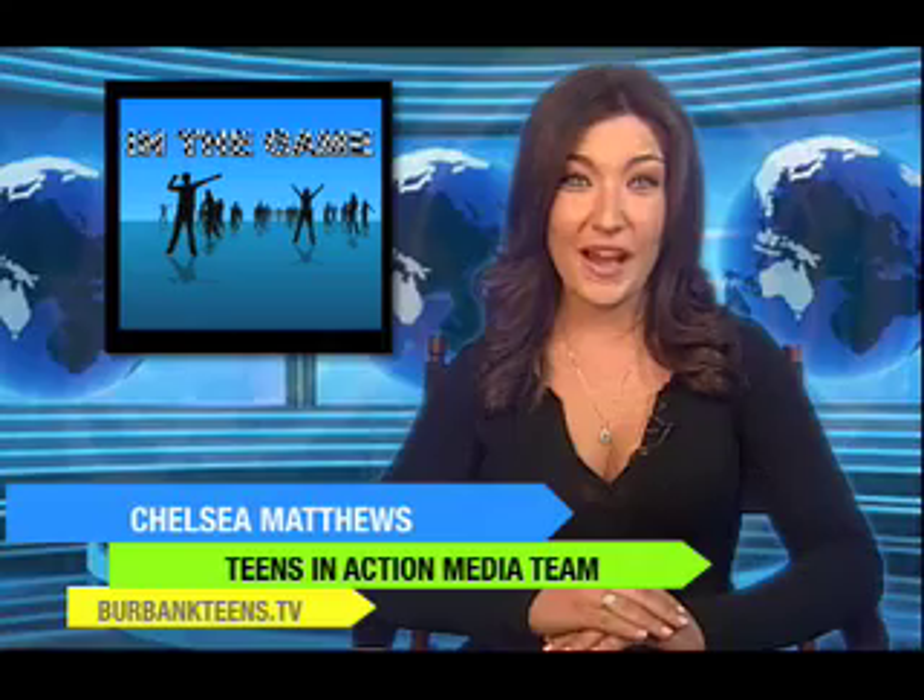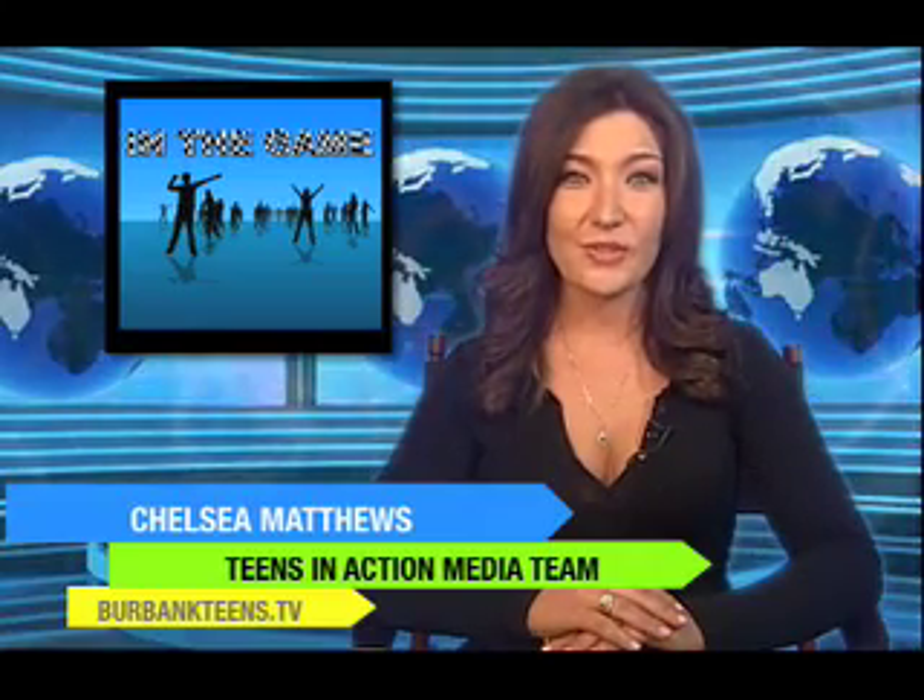Have you ever wished you could get that beach body without throwing away all your cash at those pricey gyms? Well, look no further. Burbank has a variety of workout areas where you can break a sweat for free. Let's check out what Dominique found at Johnny Carson, Foy, and Whitnall Parks, so you can burn those calories without burning a hole in your pocket.